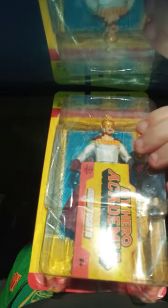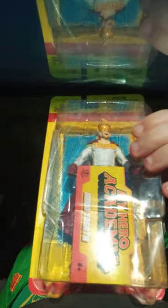All righty guys, here it is — the Mirio Togata figure.